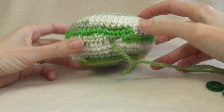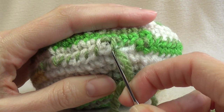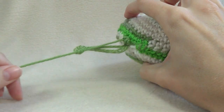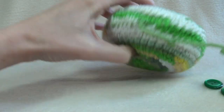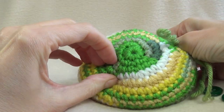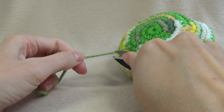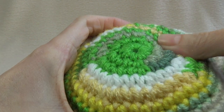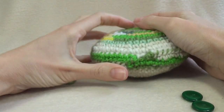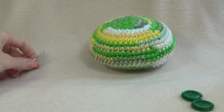Once you've stuffed it as much as it can take, you're going to sew up your opening. We're going to go through some stitches, and before we pull that loop closed we're going to put our needle through our loop, then sew the end straight into the middle. Push it as far as you can and then push it out through one of the stitches — see how it's got an indent there. Cut that off and watch the magic when you pull the indent out.